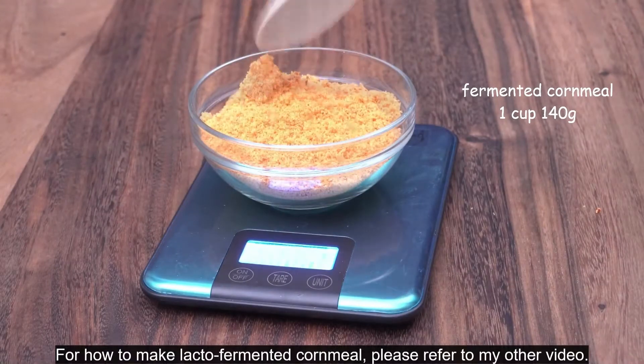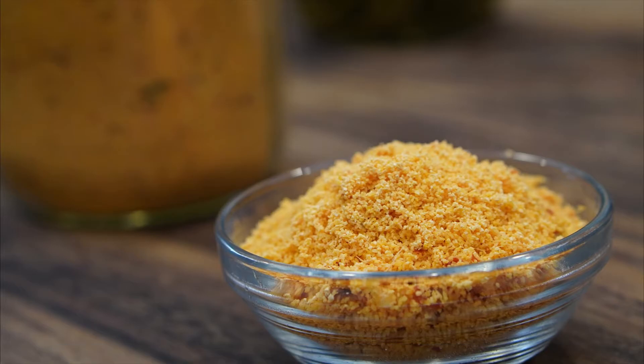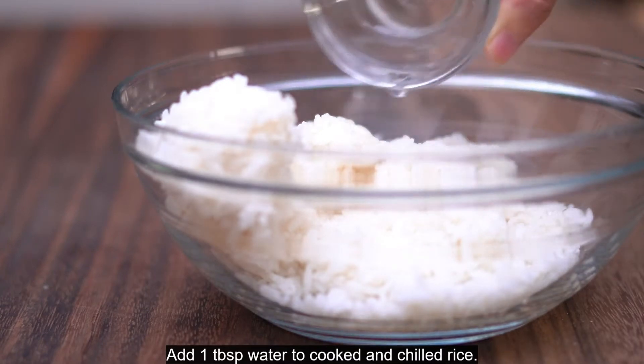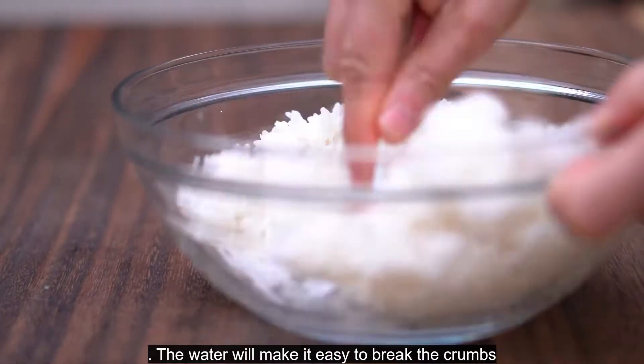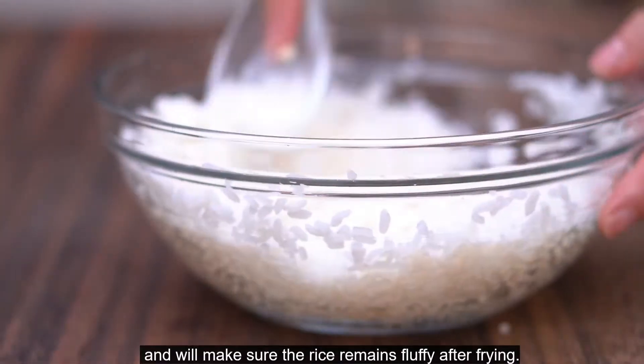For how to make lacto-fermented cornmeal, please refer to my other video. Add one tablespoon of water to cooked and chilled rice. The water will make it easy to break the crumbs and will make sure the rice remains fluffy after frying.